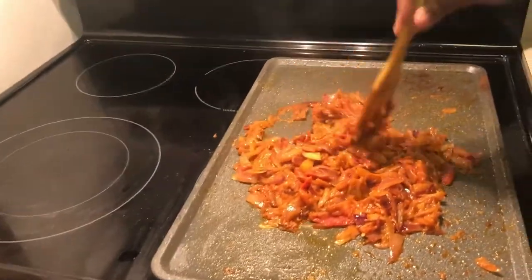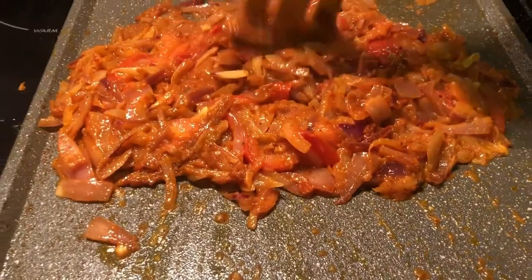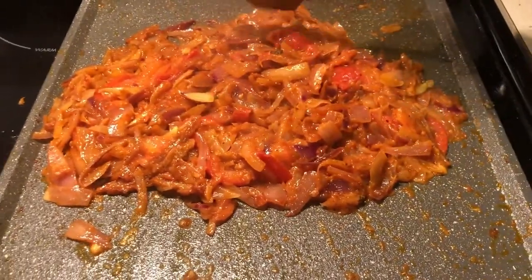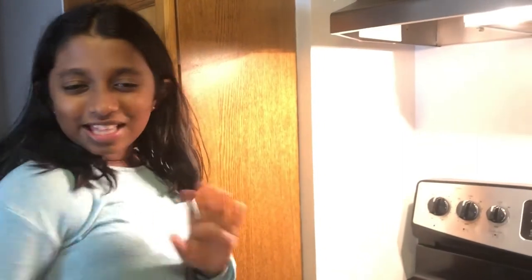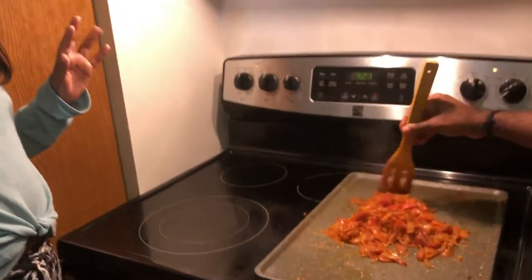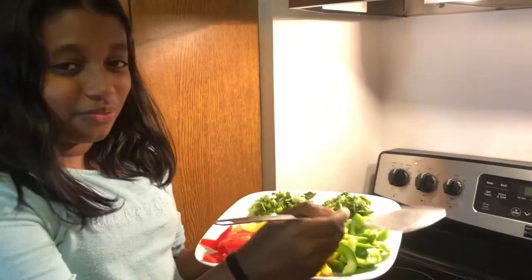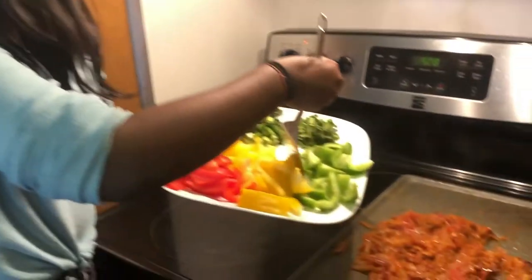The tomatoes are now juicing the onions. If you want a little colorful and spicy, you can add some chili powder — just give it a little bit more redness and make it look amazing. Now we're adding the capsicum.